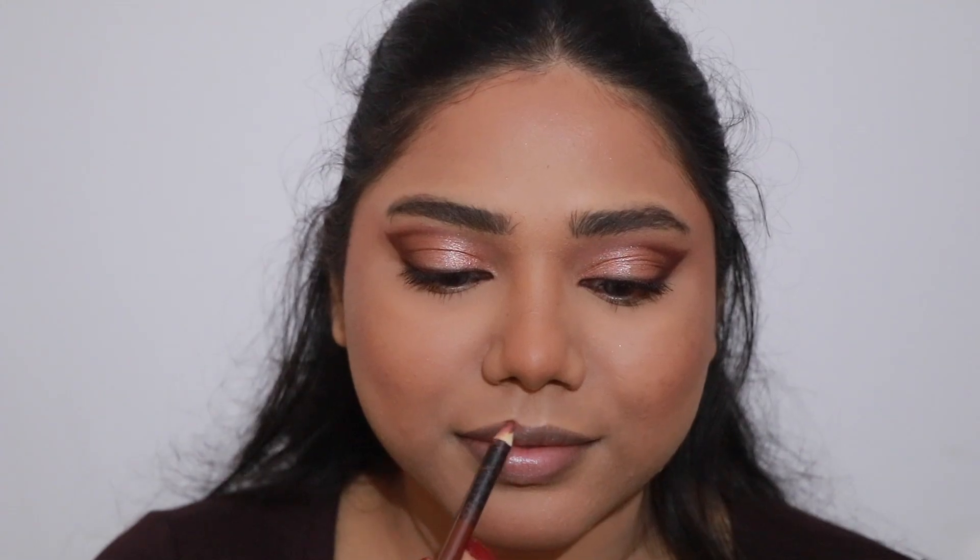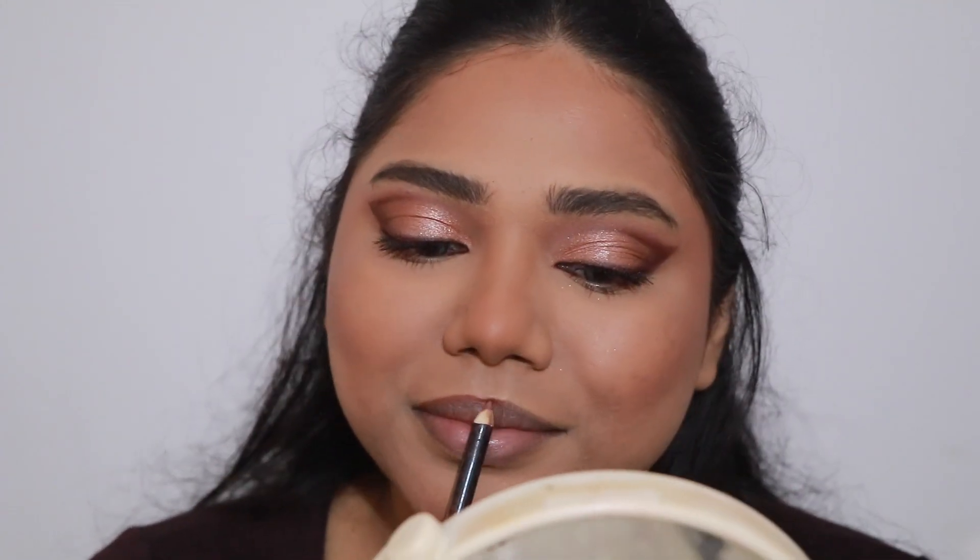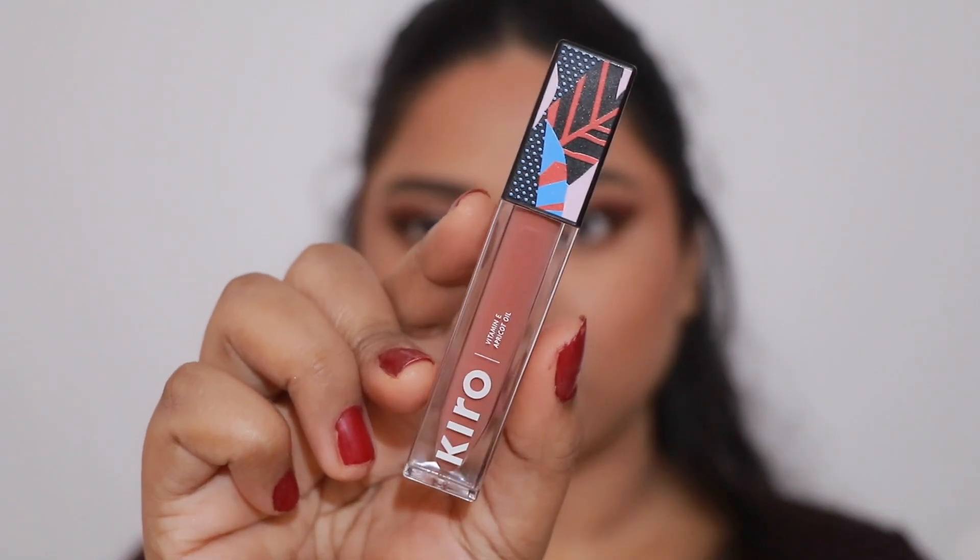For my lips I'm going to take the Wet n Wild lip liner in the shade Chestnut — this is my absolute favorite lip liner shade. Then to fill in I'm taking the Kero Beauty 80 Matte Liquid Lipstick in the shade Peachy Nude.